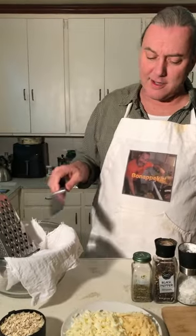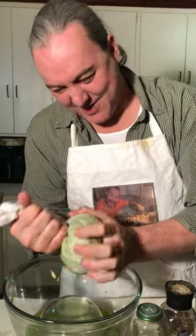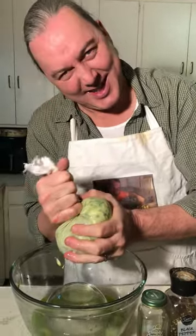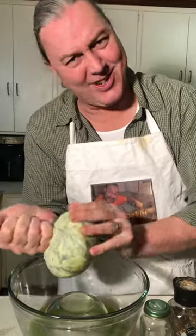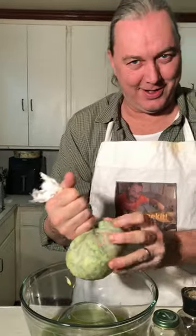Run the zucchinis through a box grater into your cheesecloth. You ever get mad at your job? You ever get mad at your wife? You ever get sick of the kids, the cat, your car, your boss, the milkman — take it out on your zucchini.